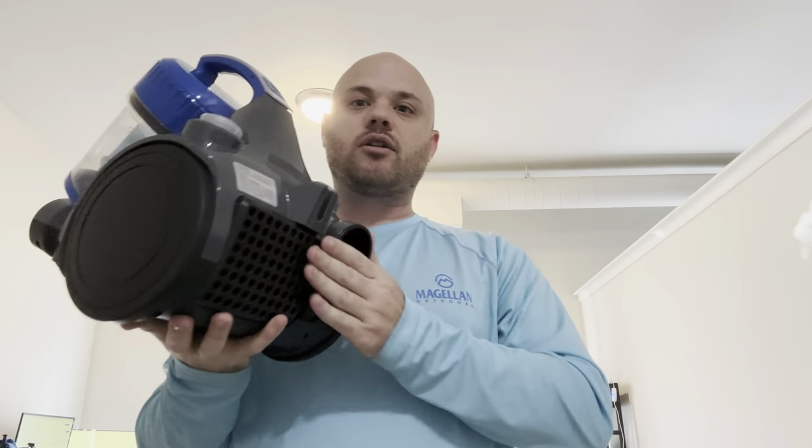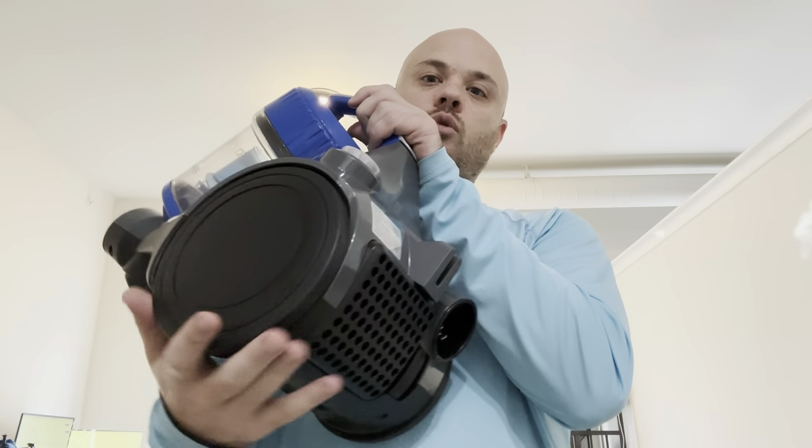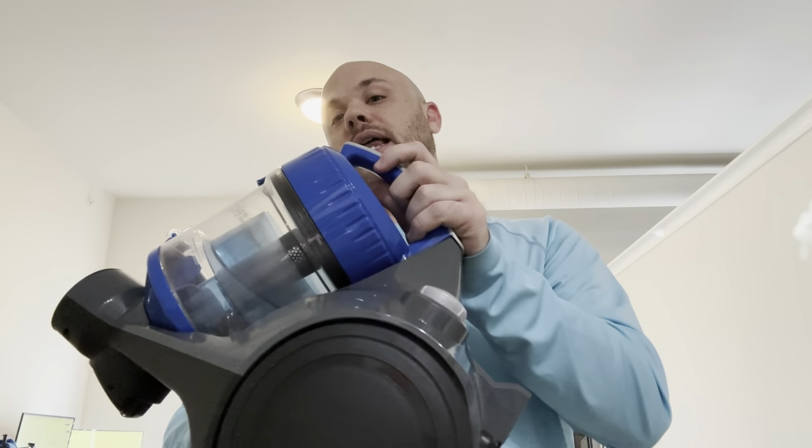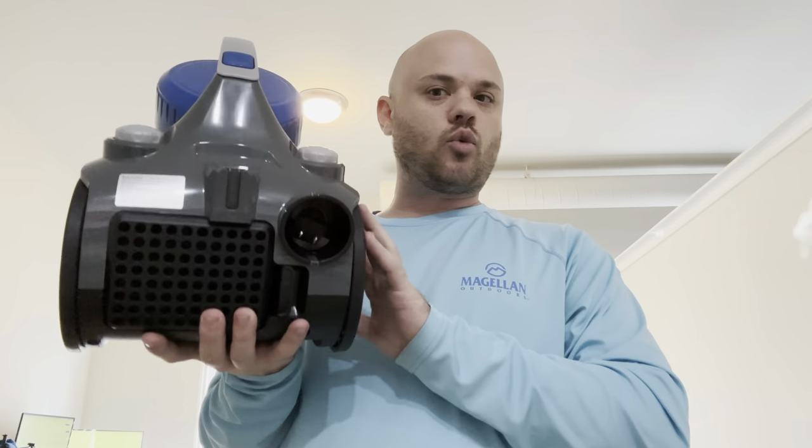It'll pull the cord up for you, which is really, really nice. You have the power button, and these are all wheels. This thing is actually really light — don't be thinking that because it's got a cord and wheels that it's heavy. It is not heavy.